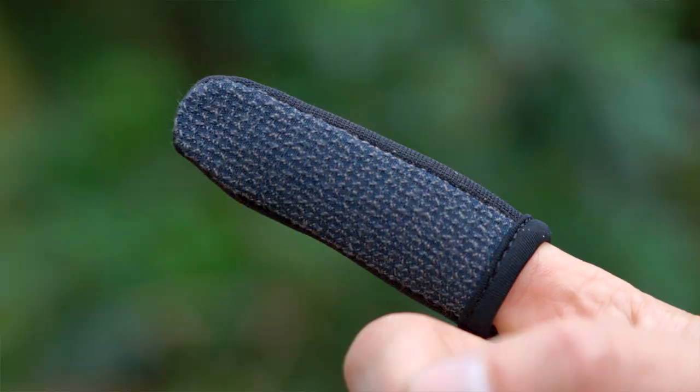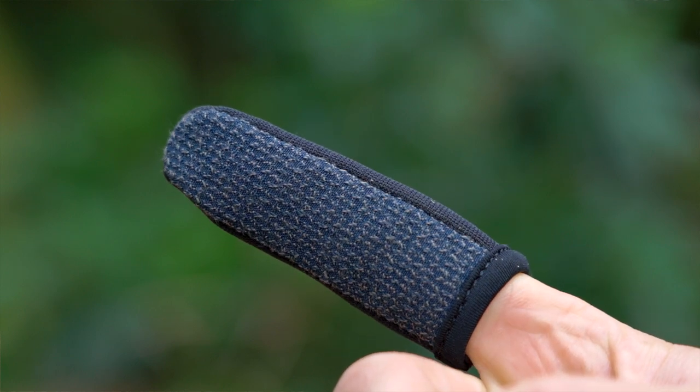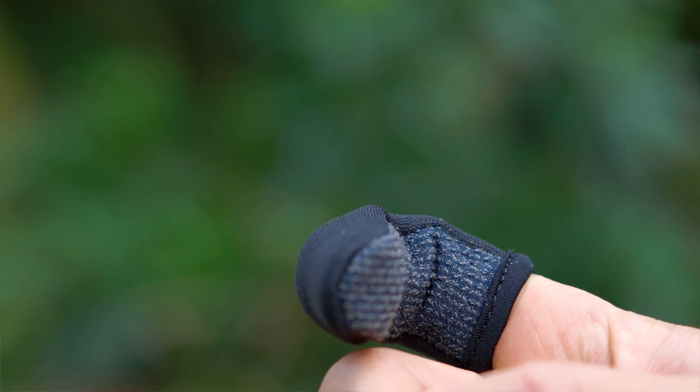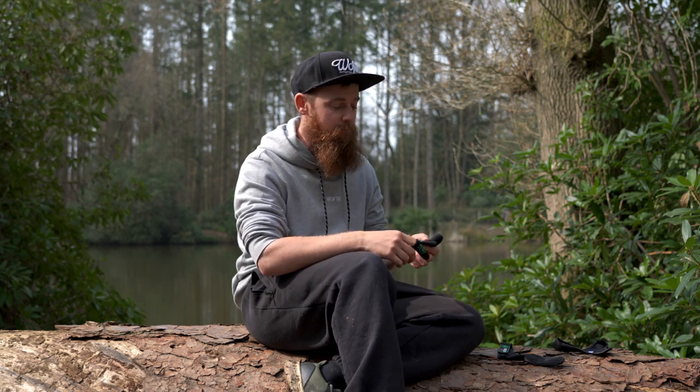Just like the glove, these have got the Kevlar material on the inside, so when it comes to stopping the braid it's not going to cut through at all. You can pick these up for about seven or eight quid online. They're available in a few different sizes — small, large, and extra large — depending on your fingers, and you can get these in most tackle shops.